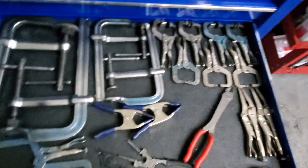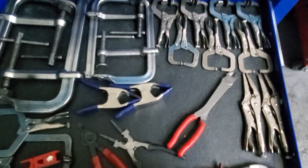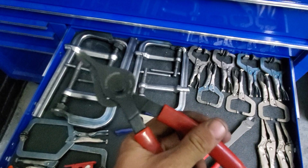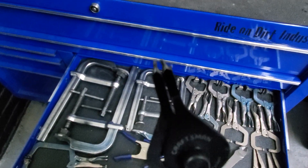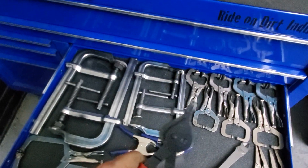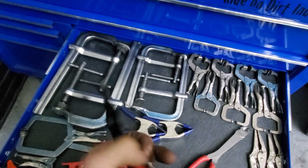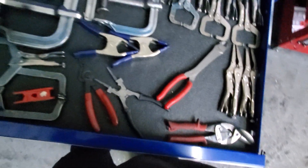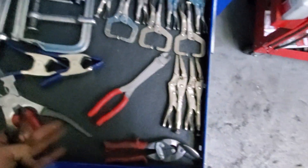Got some Strong Hand clamps up there, a lot of vice grip clamps. Got some cheap snap ring pliers from Craftsman — picked these up quite a few years ago, had to file down the head a little bit to fit the Factor 55 hooks, but for 12 bucks they work. Not going out and buying a whole Snap-on set. Got some MIG welding pliers.